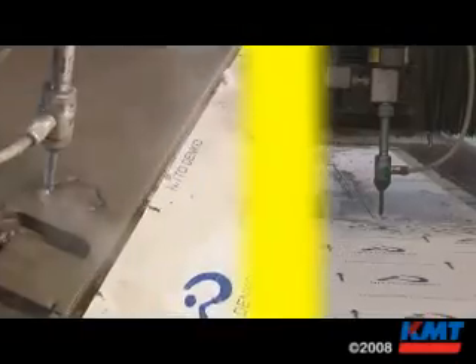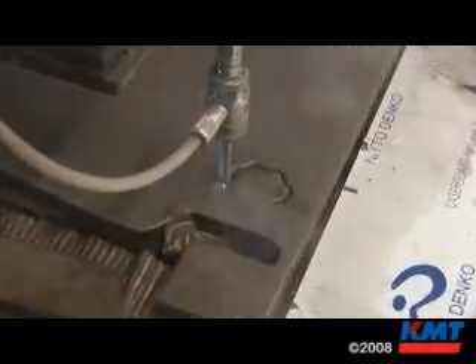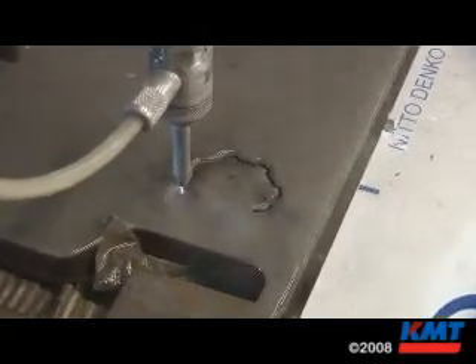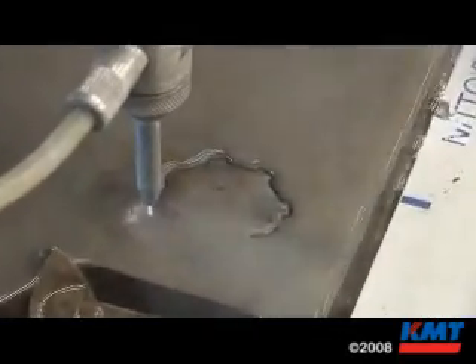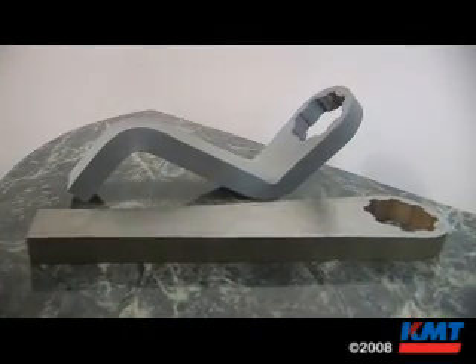Because of KMT and others out there who have come up with designs that have made it more user-friendly, architects and design engineers are now saying laser or water jet cut.